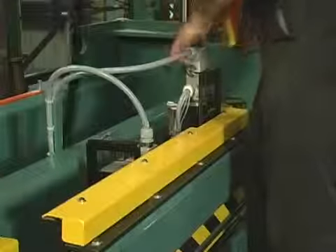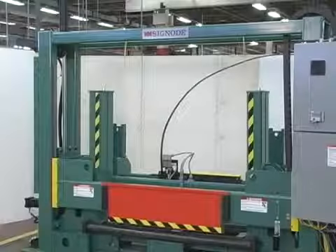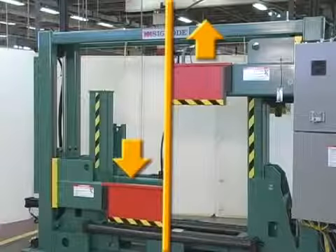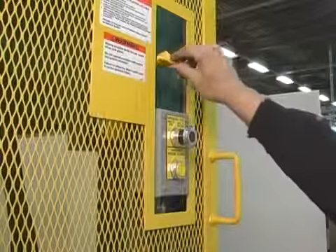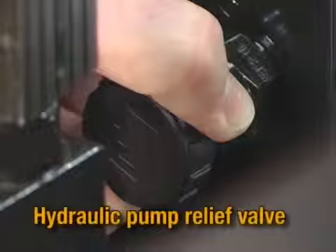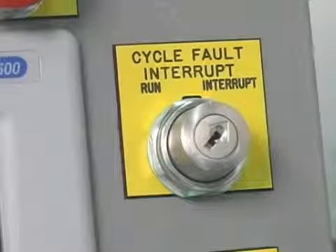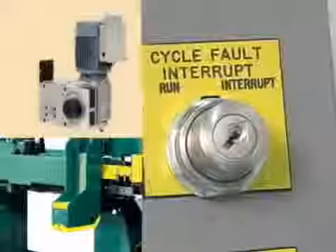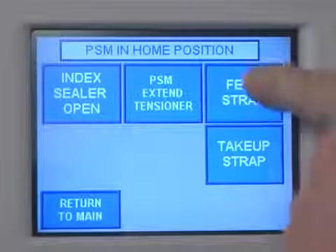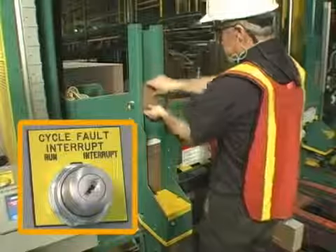When servicing the strapping head, you will need electrical power. Instead of locking out power, lower the platen to its lowest position or raise the platen to its full upright position. Engage both platen latch pins and lower the platen onto the platen latch pins. Switch the machine to INTERRUPT mode on the control console and take the key with you. When in INTERRUPT mode, only electrical power to the strapping head and edge protector applicators remains on, allowing you to feed and take up strapping, index the strapping head, and test the edge protector applicators. The machine must also be in INTERRUPT mode when you refill the edge protector applicators.